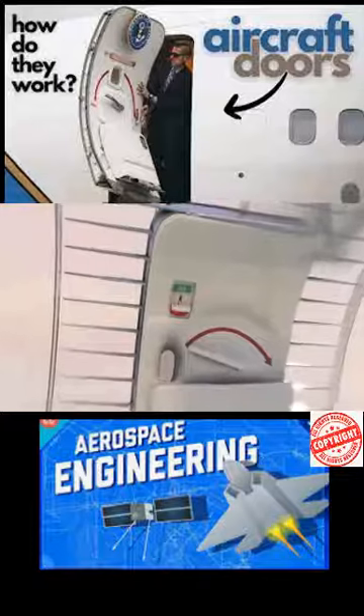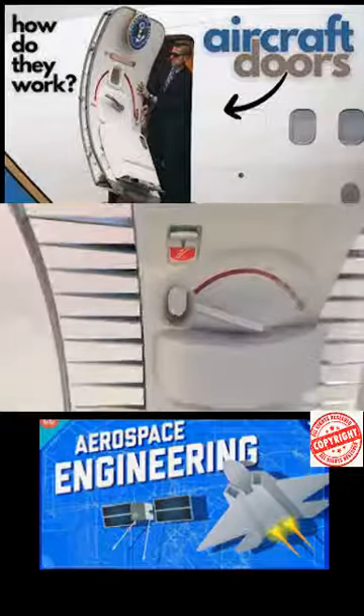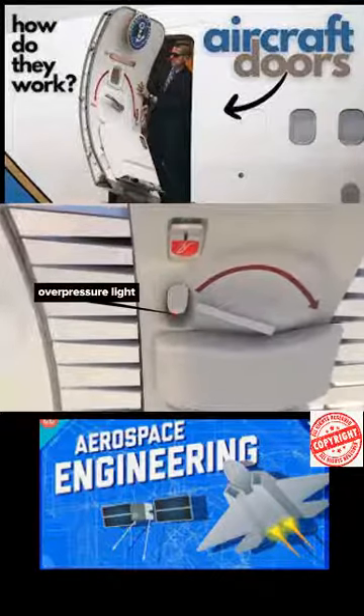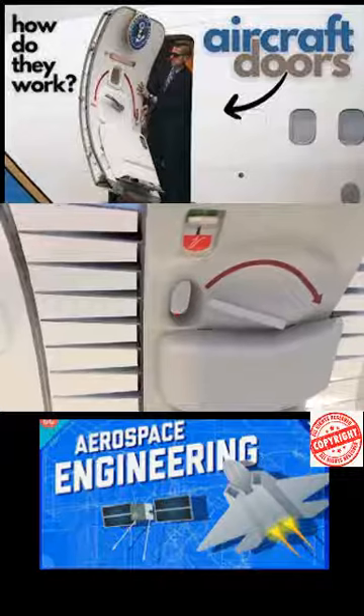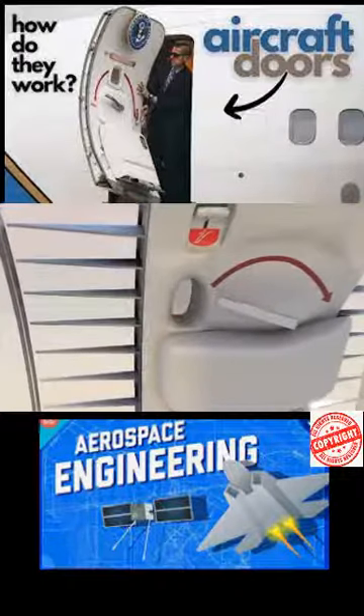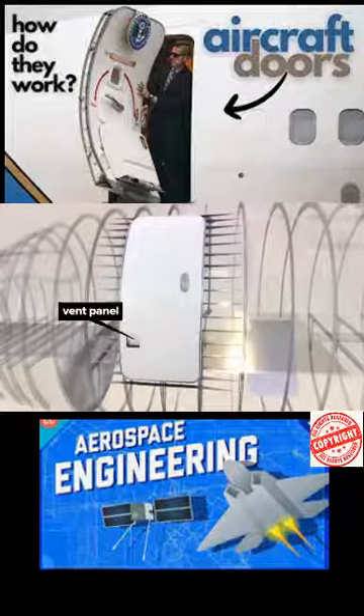Doors must be disarmed before opening so the emergency slide will not deploy. An overpressure light, visible from the inside and outside the door, indicates whether the pressure differential would permit safe opening. A vent panel enables pressure equalization.